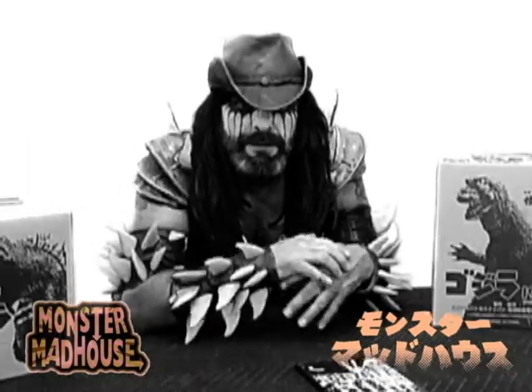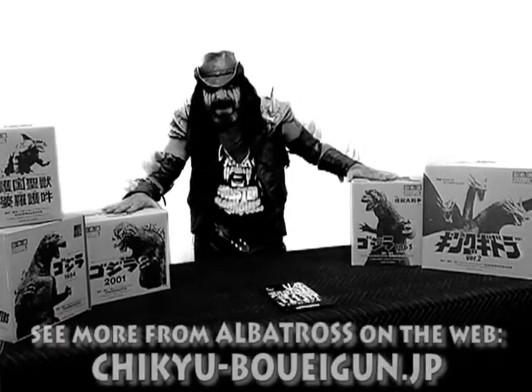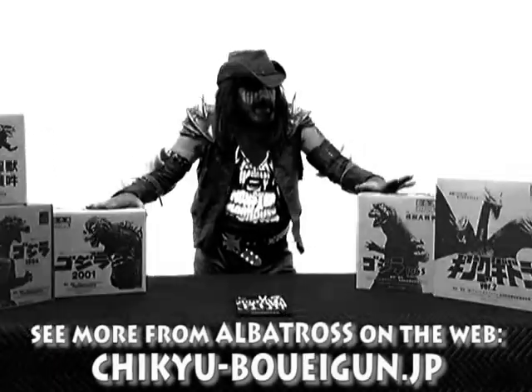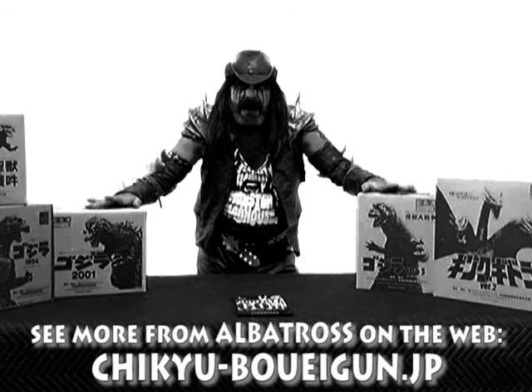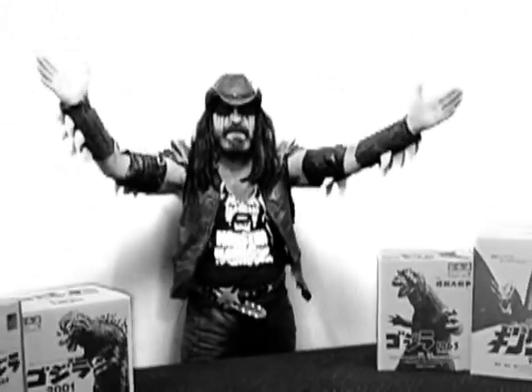This is stuff from Albatross, Japan. Albatross makes the finest, finest collector's items. Fantastic stuff. We're gonna actually open these boxes today.